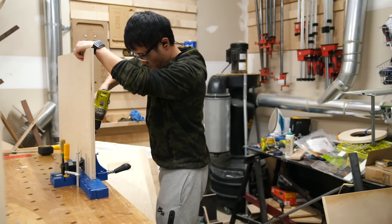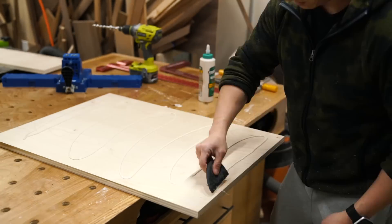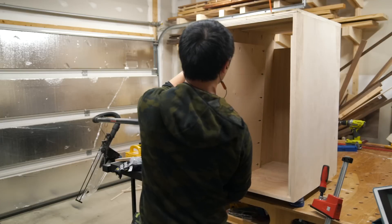These additional side supports will receive pocket holes the same way as the main cabinet sides, and I also decided to apply glue to the entire face that will contact the cabinet sides.